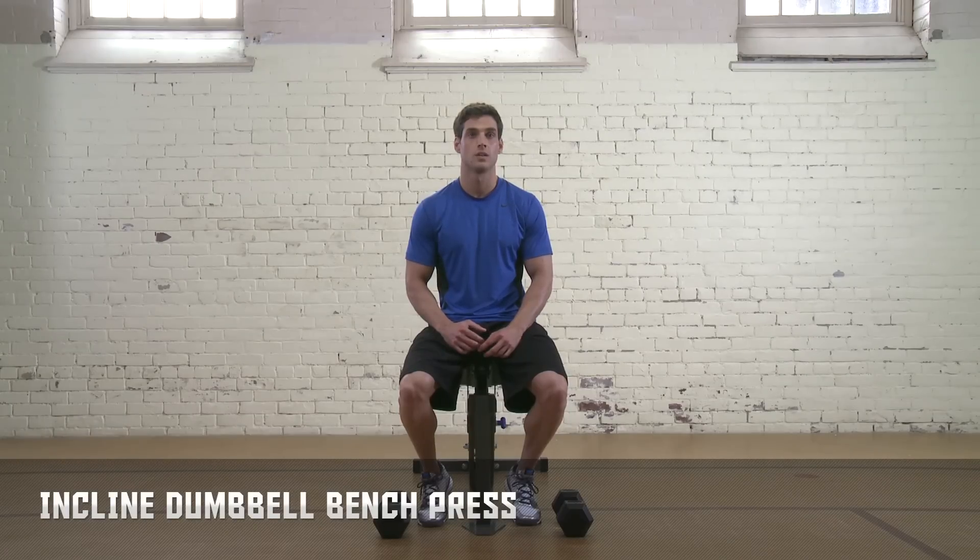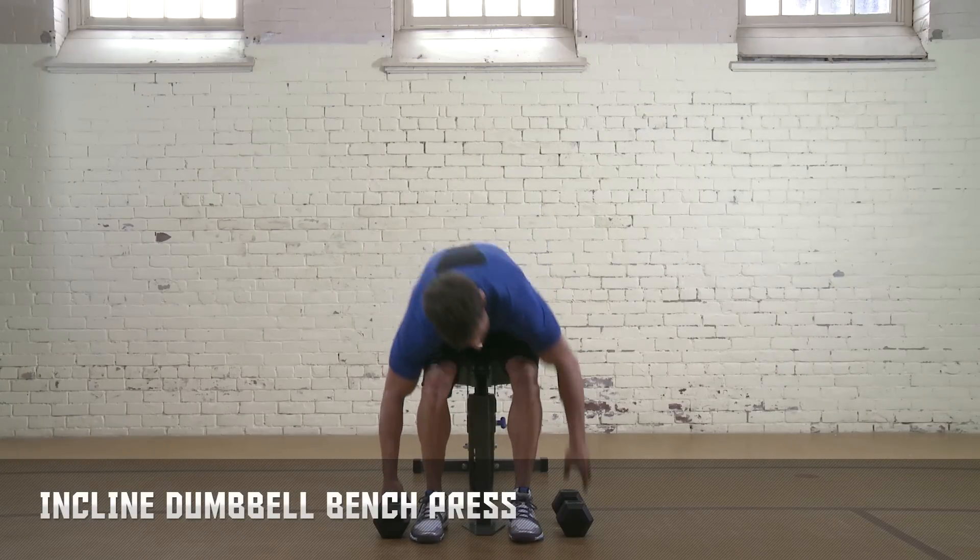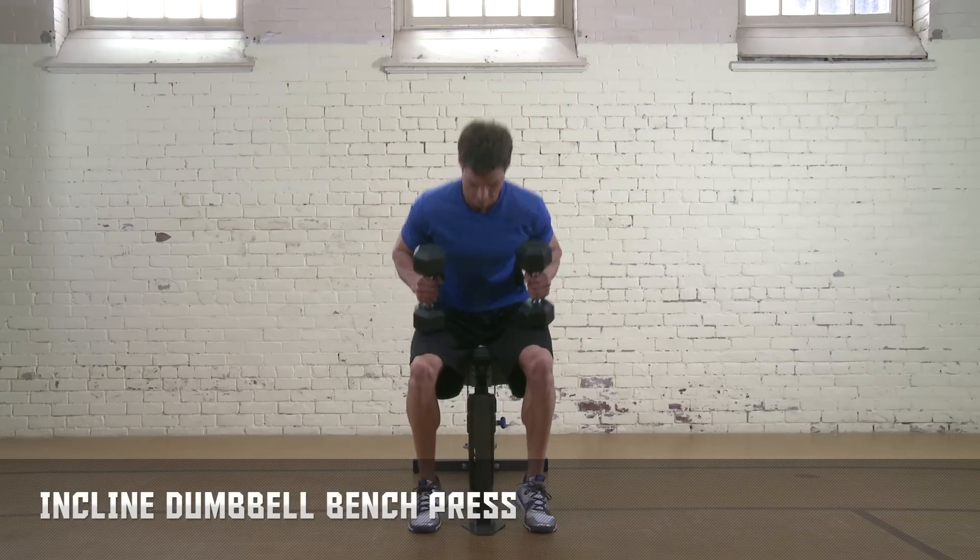Incline Dumbbell Bench Press. This drill requires an incline bench set at 30 to 45 degrees and dumbbells.